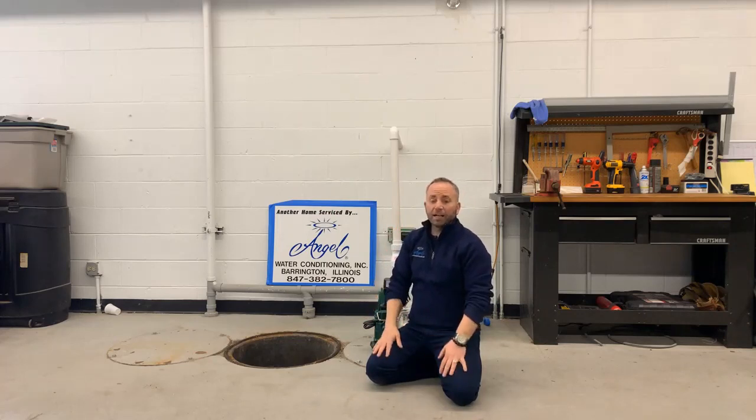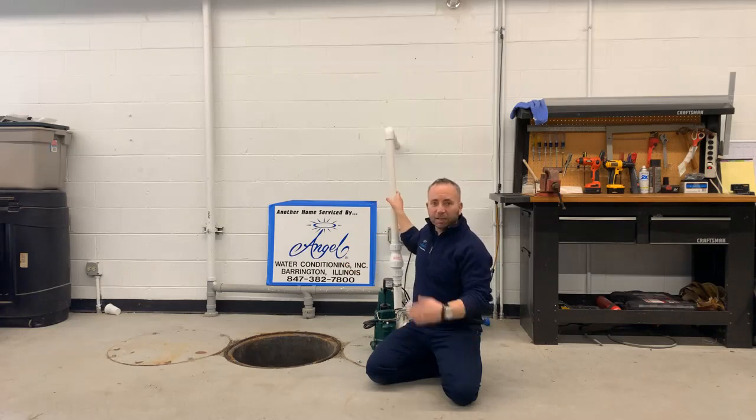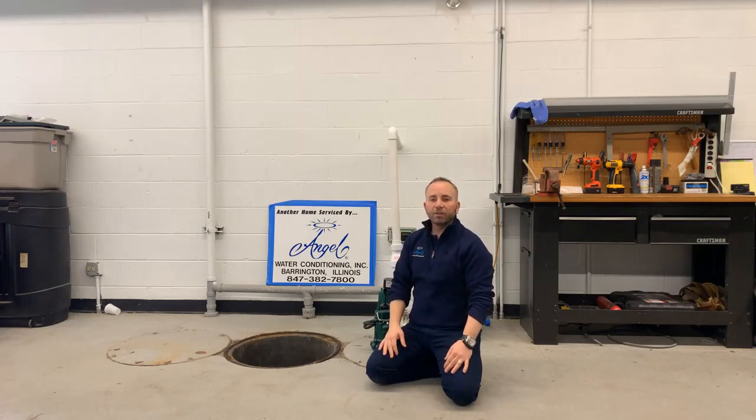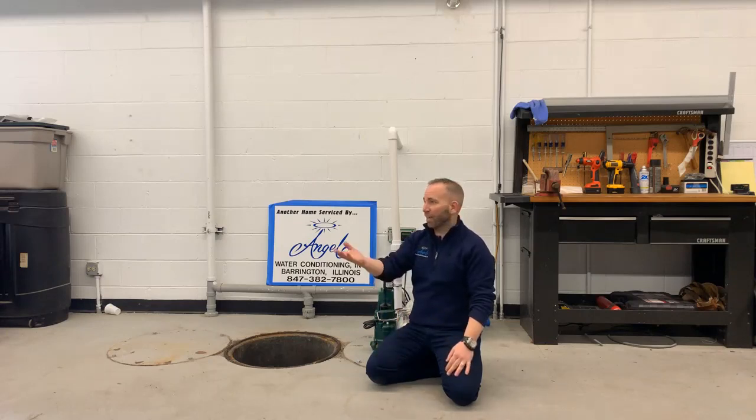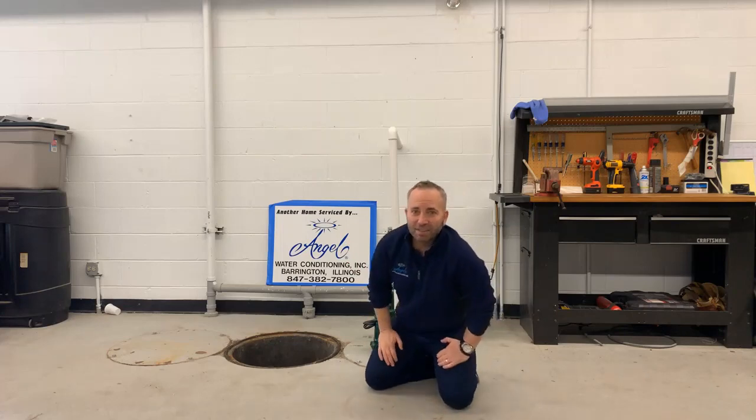I'm Andrew with Angel Water. Our goal is to be a handy-Andy and teach you a little about your house. To summarize: look at Zoeller pumps if you're in the market for one. For battery backup, the Zoeller ProPac is one of the best systems we've seen. If you want to do it yourself or need a hand, give us a call at 847-382-7800 or find us online at angelwater.com. Thanks for joining us on YouTube and Facebook.